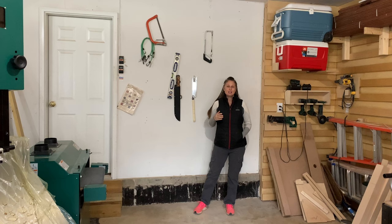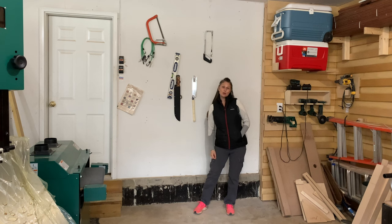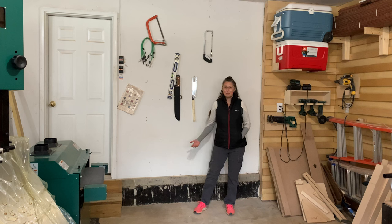Hey guys, welcome back to my channel and welcome back to my shop. Today I'm going to show you how to frame out a wall so that you can create some more usable space in your garage. If you enjoy this video, don't forget to give it a thumbs up and take a minute to subscribe to the channel. If you're ready, let's head to the shop.